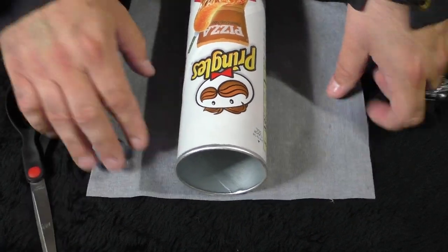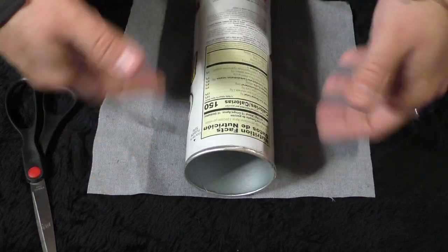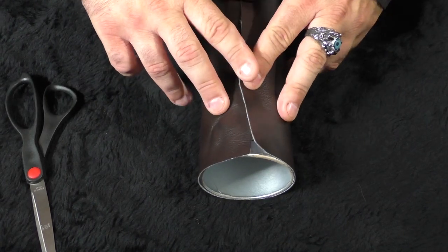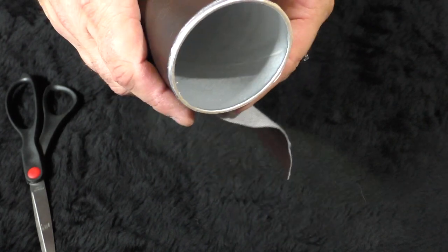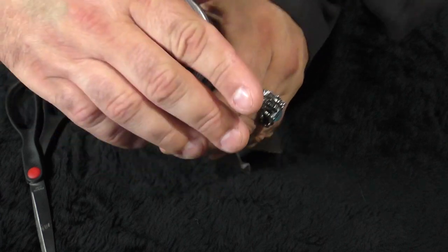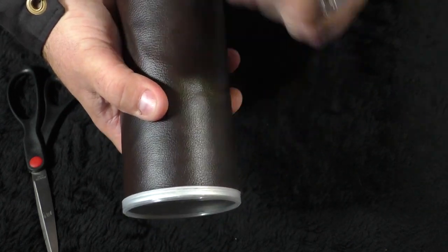The next step is to use some sort of contact cement, barge cement, or whatever you have. If you're heavy into LARPing and prop making you already have the stuff. If not, hot glue is going to work, or really most glues, because we're just gluing fake leather onto cardboard. I'm going to hot glue this, and we want to keep it below the top — this is very important — because if you want to reuse the lid that came with the can, it's going to need somewhere to stick onto. Put your lid on, push the leather all the way up to the top, and that's where you're going to attach it.